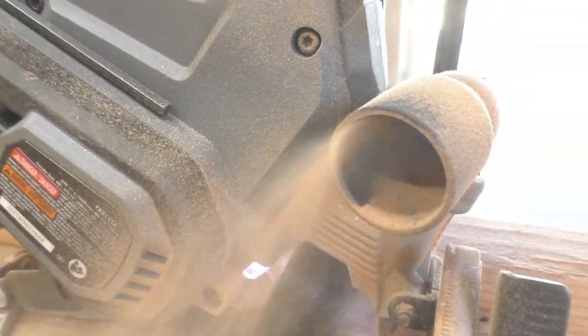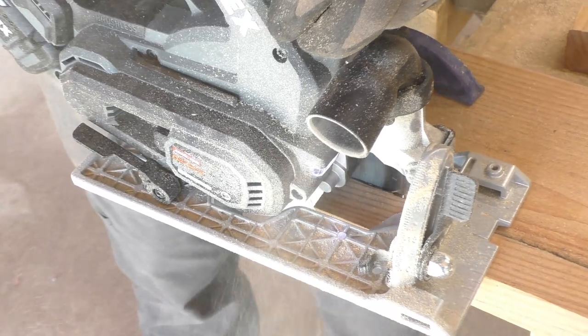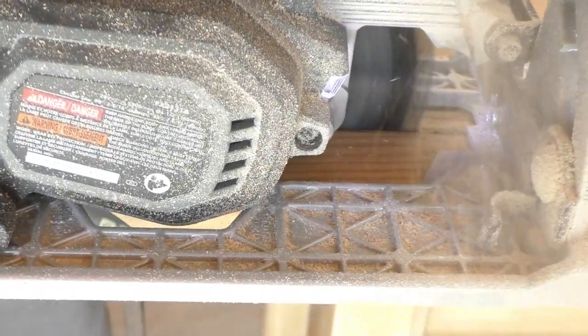Something different I hadn't seen before is the dust port — it actually has a dust port for hooking up a vacuum hose. We cut outside so we don't use it that way, but if dust is a problem it's great. We keep the dust port on because it blows most of the sawdust out to the side rather than up in your face. That's a really cool feature.